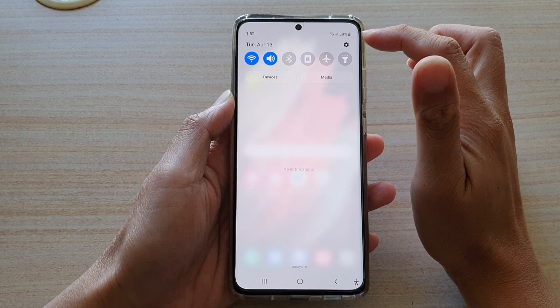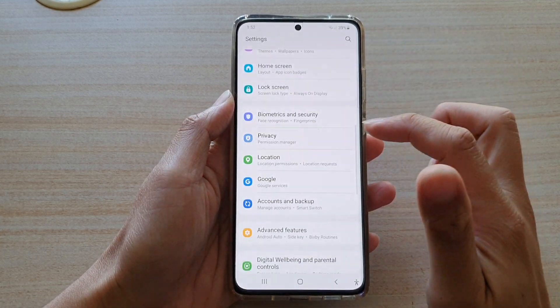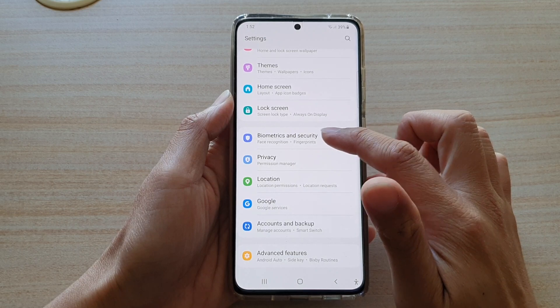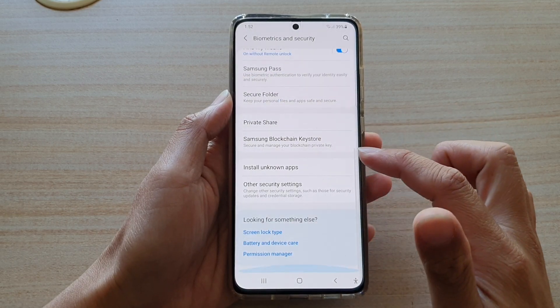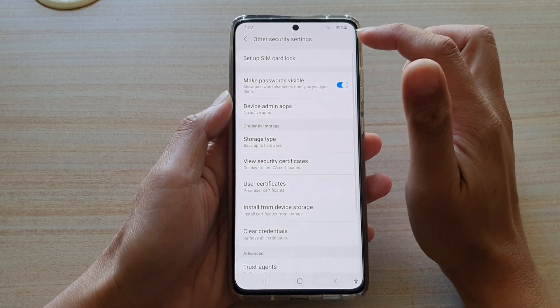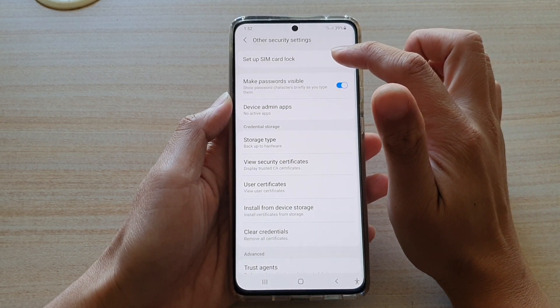Next, swipe down at the top and tap on the Settings icon. Then go down and tap on Biometrics and Security. Then go down and tap on Other Security Settings. At the top, tap on Setup SIM Card Lock.